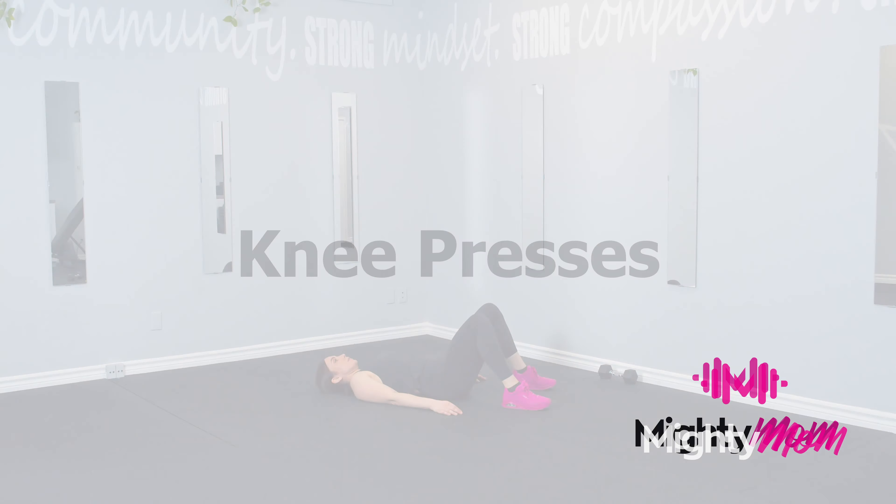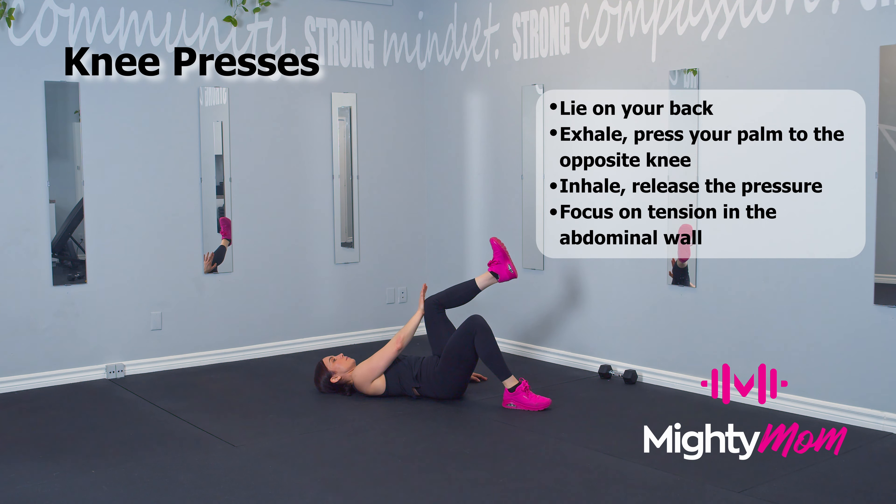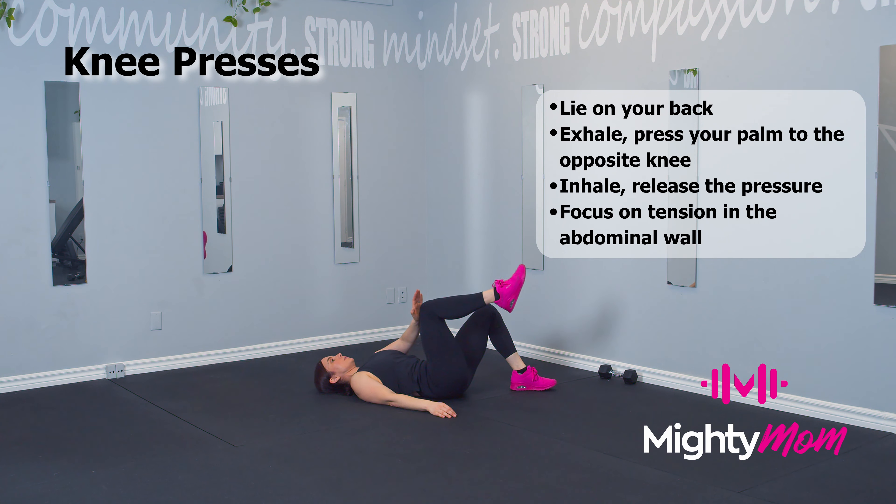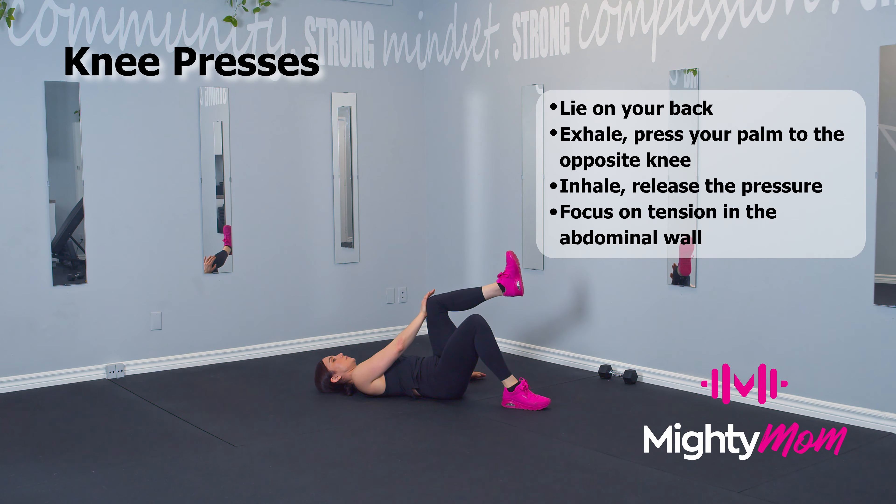Knee presses. Start by lying on the ground. Bring your opposite hand to that opposite knee right above the belly button and you're going to exhale and press the knee into the hand and the hand into the knee, finding tension along the abdominal wall.